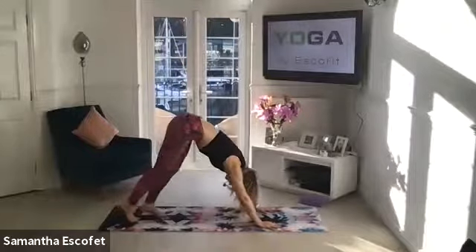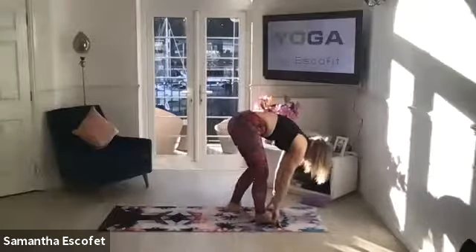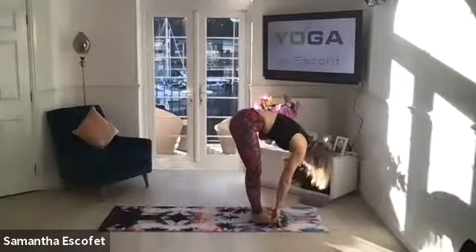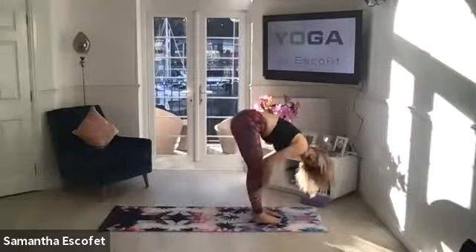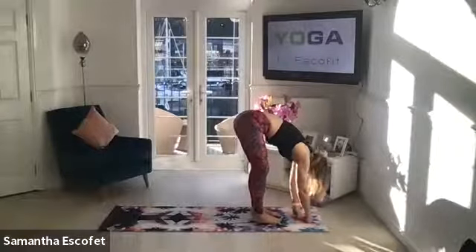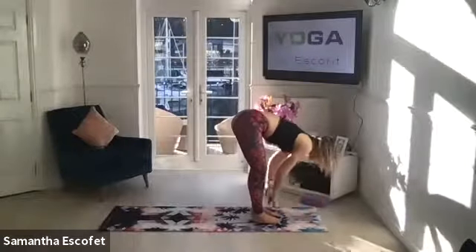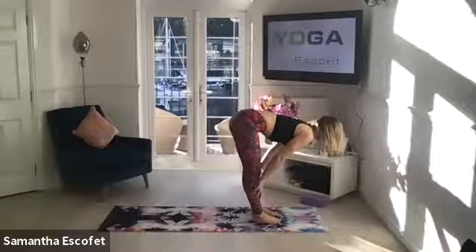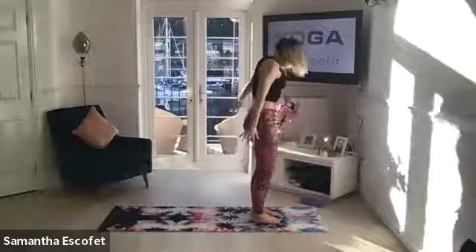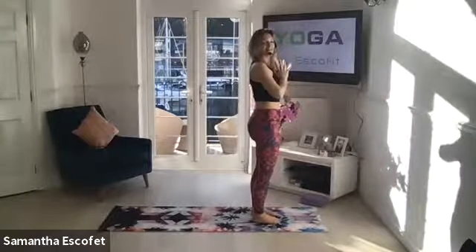Walk the feet towards the hands, come into that forward fold. In this forward fold, you're always kind of noticing — how are the backs of the legs feeling now? How's the back feeling? Inhale to gazing pose. Exhale, soften through the knees, sweep the hands all the way up, hands through heart centre.